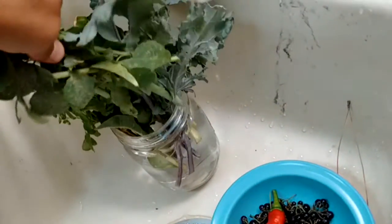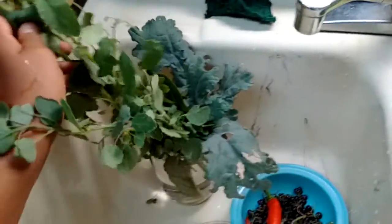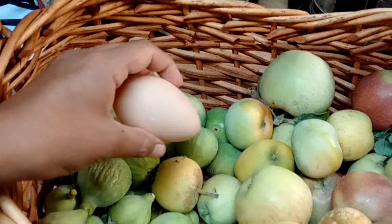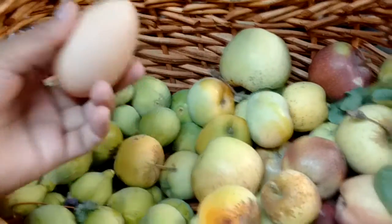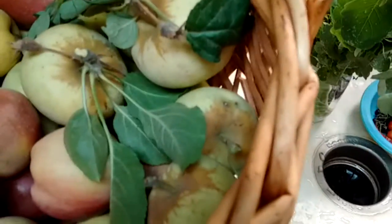This was actually just from one section of the garden downstairs, so I can actually go harvest a lot more, but I think this is all we can go through in the next couple of days without it being wasteful. And here's one egg - Mikey had already gone through today and picked all the eggs, but there was one that I guess they laid after he went.